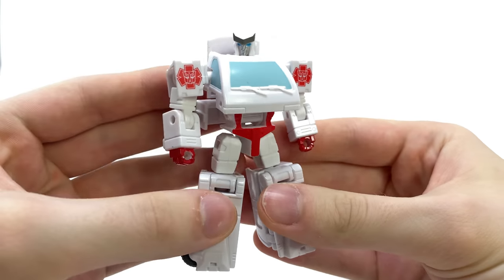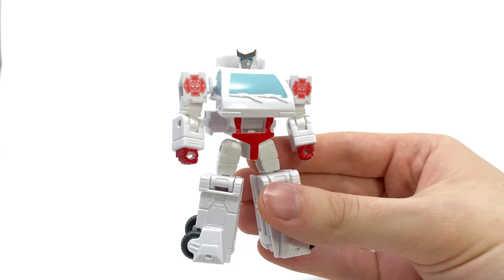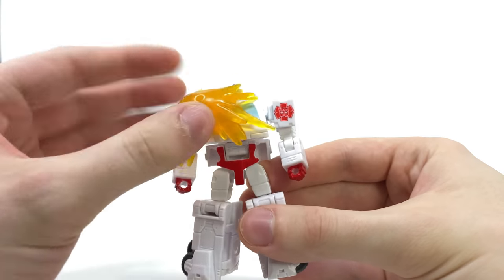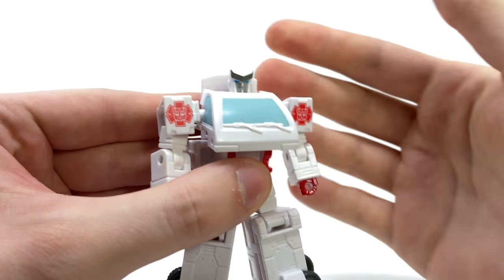Turning to transformation — I can't recall Ratchet ever actually transforming in the movie, but if you've got any blast effects and want to transform him into the only thing he becomes in the film, that being a corpse, you can kind of slap that on there and recreate that death scene. I'm just kidding — to transform Ratchet it's actually fairly complex for a core class.